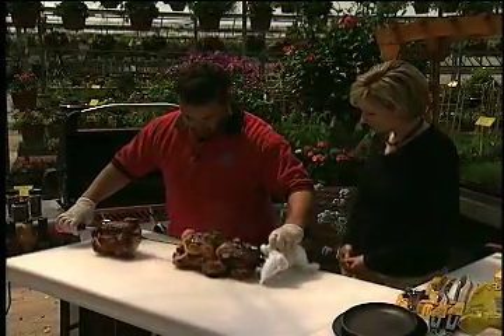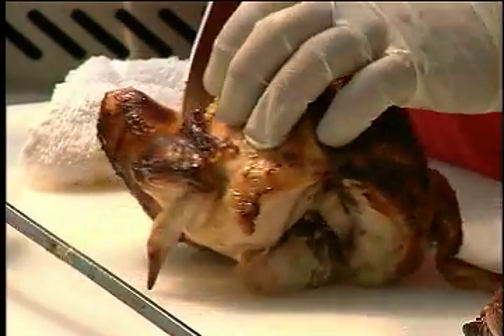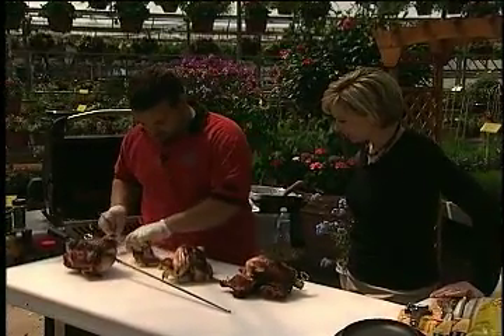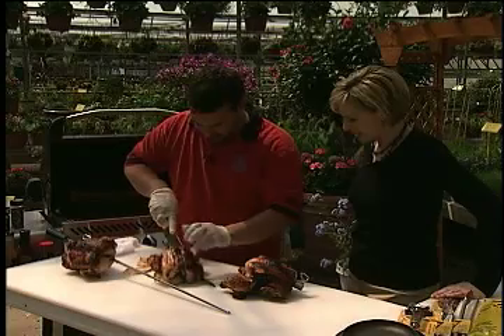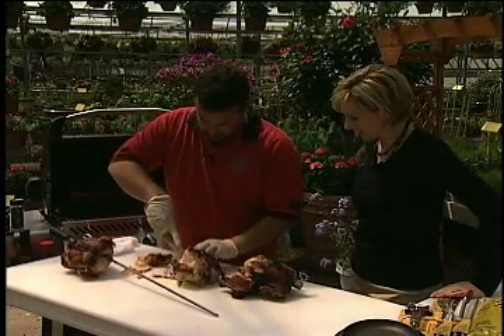I'm just going to slide this out — you can see they're just coming apart right there. Look at that. I'll grab my knife and we'll cut this chicken up. We've got to remember we injected it with that Napoleon buffalo style. You can just see the chicken just coming right off. That's the way you want your chicken to look when it comes off the grill. The rotisserie works great.